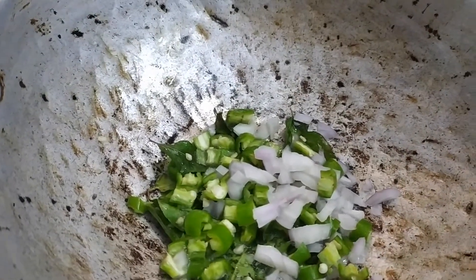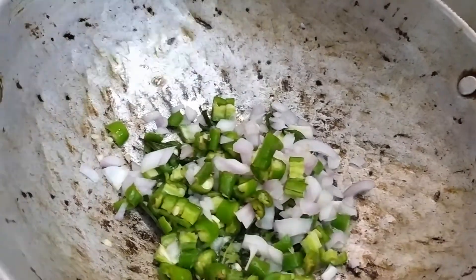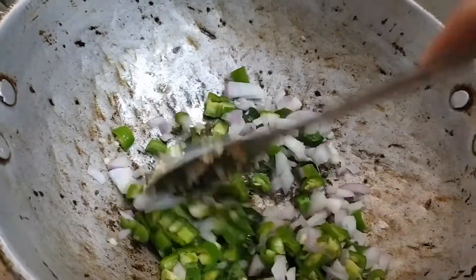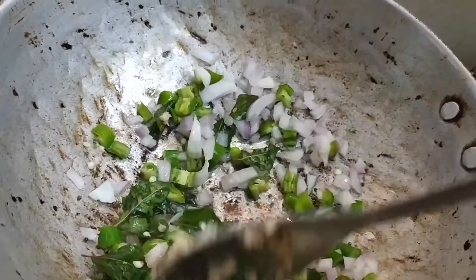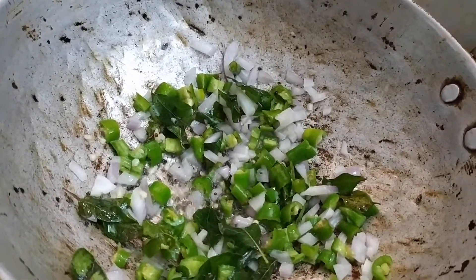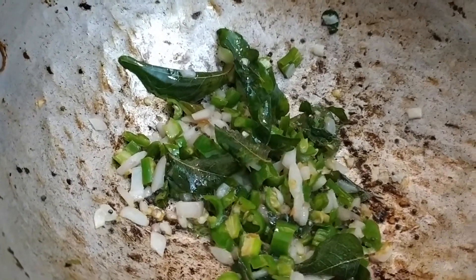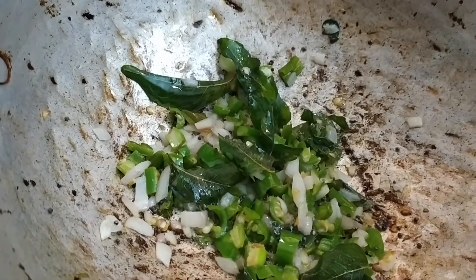Now we will cut the rice and add the rice. We will cut the rice and cut the rice.